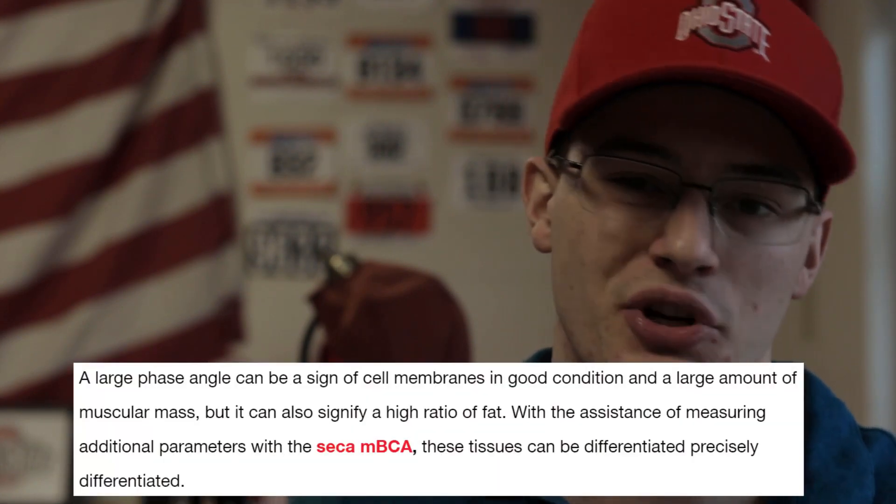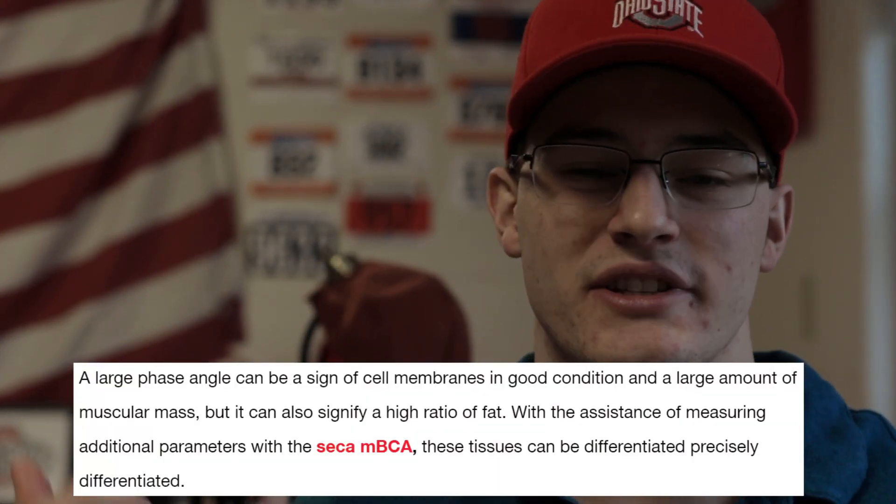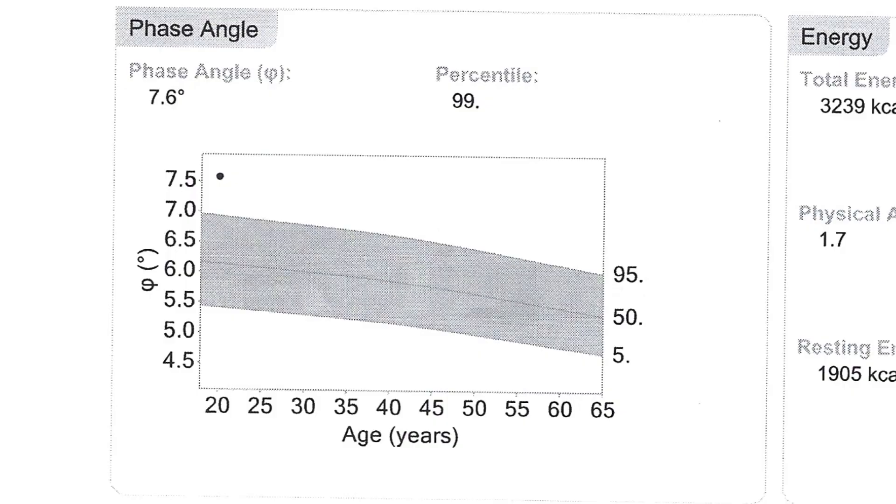Lastly, what I think you guys are going to be interested in is my phase angle. I didn't really understand what this meant, so I'll go over it briefly. The phase angle takes into account your nutritional status, your cell health, and all the other factors on these pages to determine how good your overall health is and how well you're going to recover. It gives you a phase angle — mine is 7.6 degrees — which is more of a measurement to compare to percentiles. In my case, I'm at the 99th percentile, very happy with that.